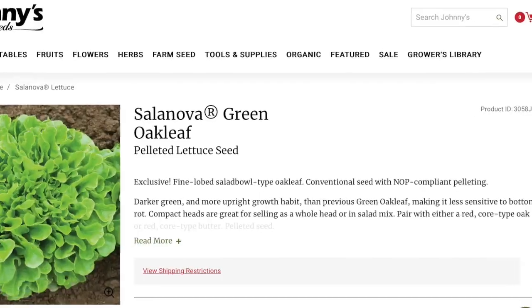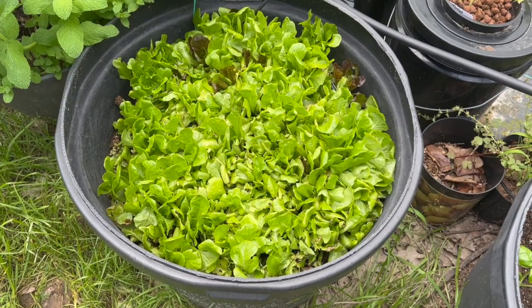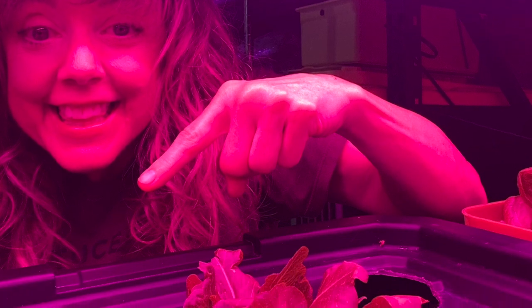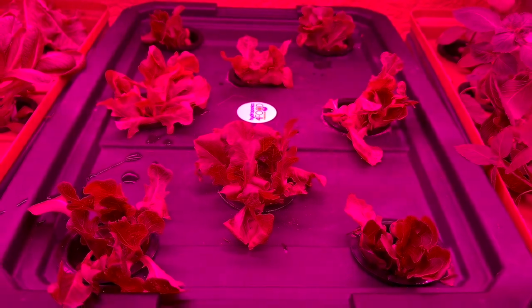Lettuce, especially varieties like Salanova Oak Leaf, doesn't thrive well above 70 degrees Fahrenheit. But I've got all these beautiful heads of lettuce and I don't want them to go to waste. So I'm flipping the script and transplanting from soil to hydroponics. Here's the story of how all those heads of lettuce came into one tub and are now making their journey back inside.